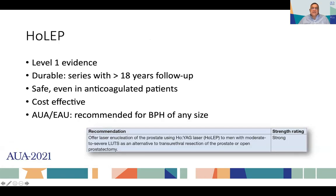The guidelines, both in America and Europe, recognize that holmium has level-one evidence. It is durable, safe even in anticoagulated patients, cost-effective because it can also be used for stones, and is recommended for the treatment of BPH of any size.